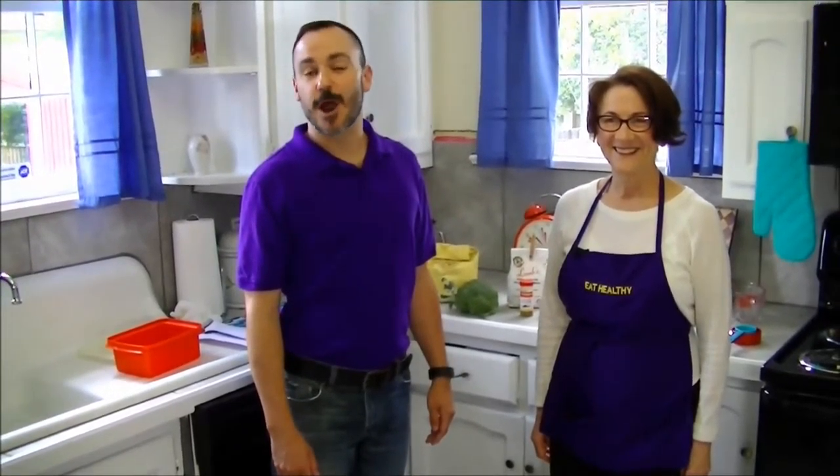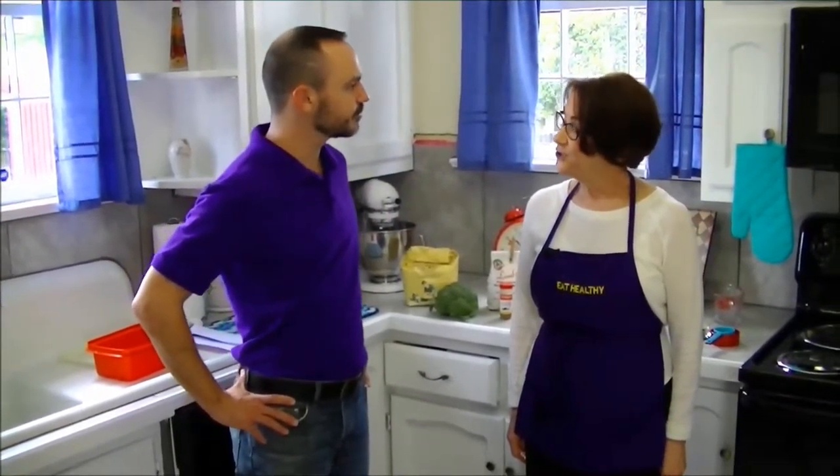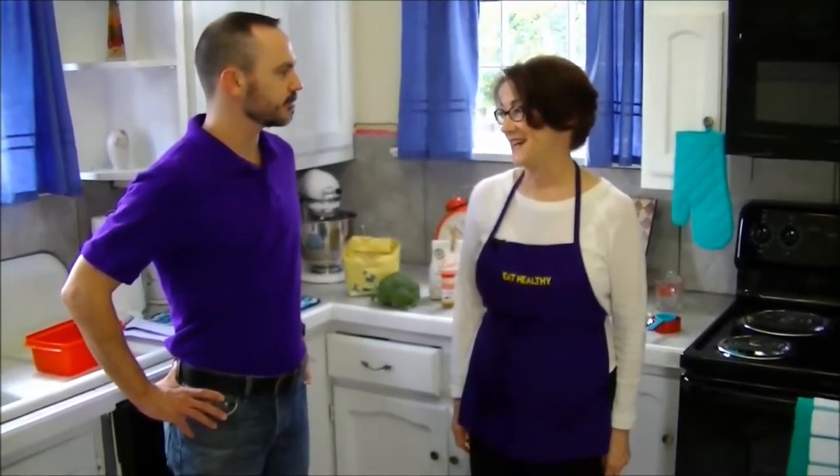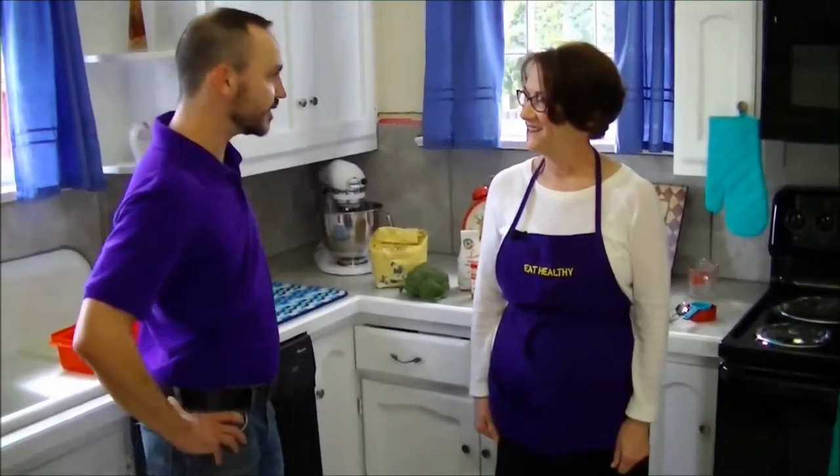Today's recipe is Stand Up Broccoli Corn Muffins. We've got Judy Meyhan from LSU. What do you do at LSU? I teach Nutrition and Food Science in the School of Nutrition and Food Sciences in the College of Agriculture. I'm loving your apron. What's going to be in these muffins today?